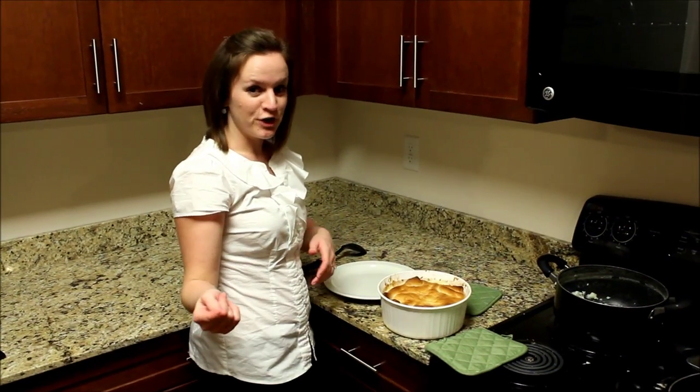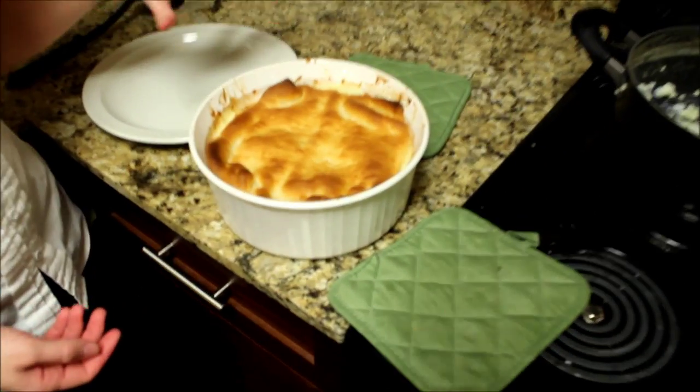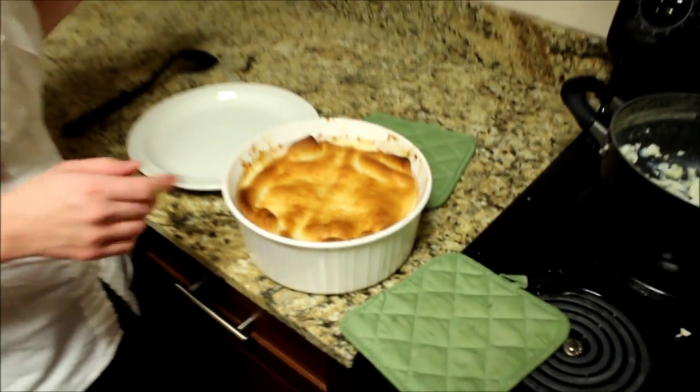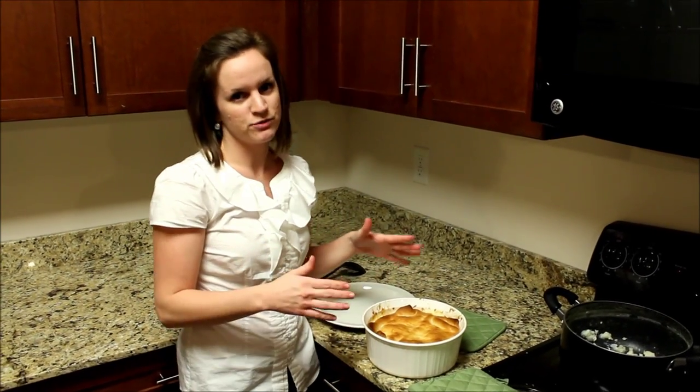After 30 minutes, it is ready. You can see the outside, the crust looks really good — that's the biscuit. I'm going to put it on a plate and show it to you, but first I want to go through all the things that you can change in this recipe.